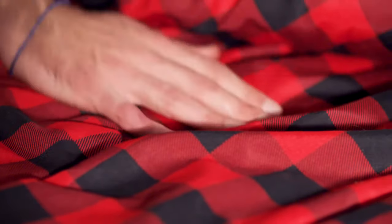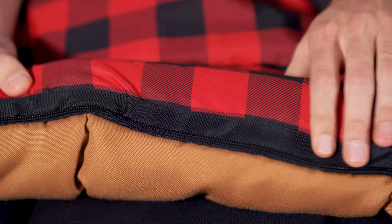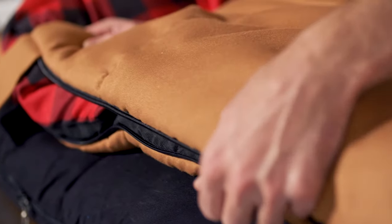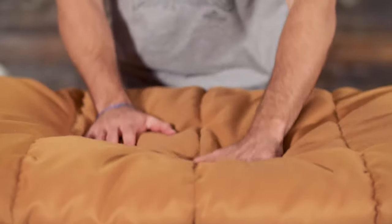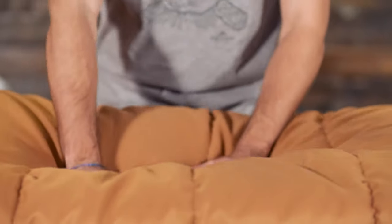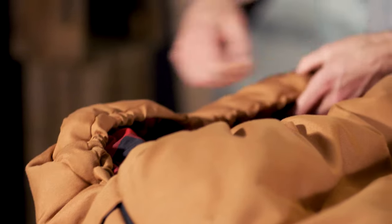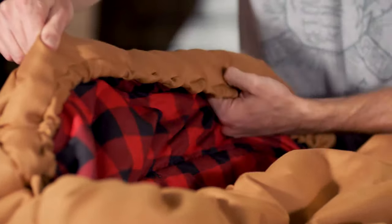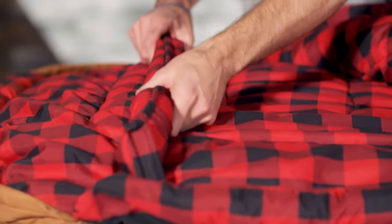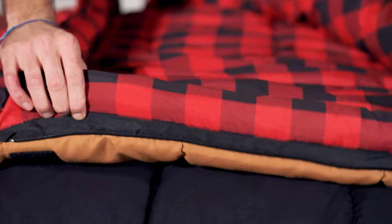The brushed poly flannel lining feels like soft bed sheets, and taped anti-snag zippers are easy to close from inside or outside of the bag. Each sleeping bag is filled with Superloft Elite insulation to keep you warm and is rated to below freezing temperatures. The mummy style hood can cinch around your head for additional warmth and keeps your head off the ground. It's made with a full width baffle and full length zipper and shoulder draft tubes that keep the warm air from escaping.